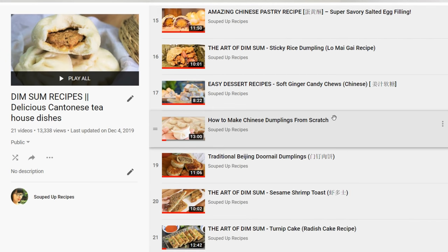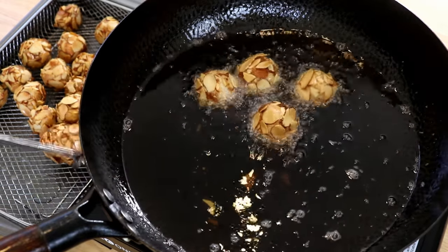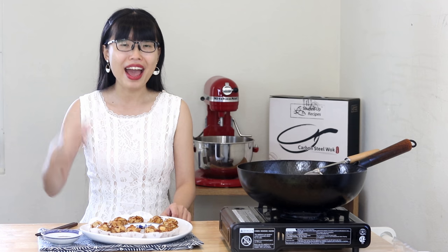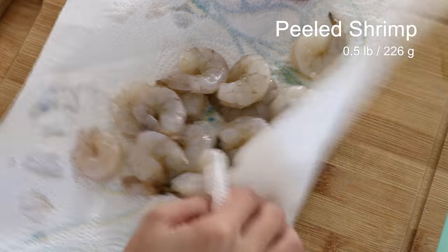I'm a huge fan of it, so I do have a playlist of all the delicious dim sum recipes that I love — the link is in the description, you can check that out later. I actually had these shrimp balls in a dim sum restaurant in Florida. It was so good that I felt like I had to make it to share with you guys, so let's get started.